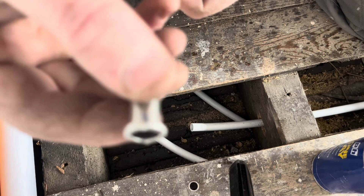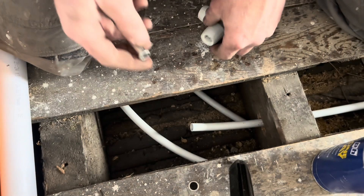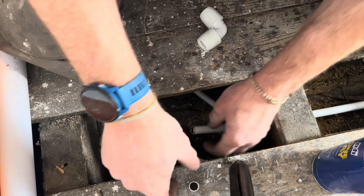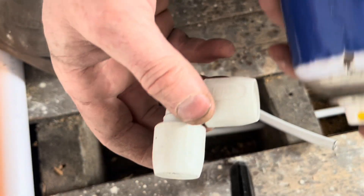The insert has little ridges on it, so when you push the two things together and twist, you will feel it rattle — that's how you know it's fully in, giving you a tight seal. No need to mark the pipe; it's just really easy to do.